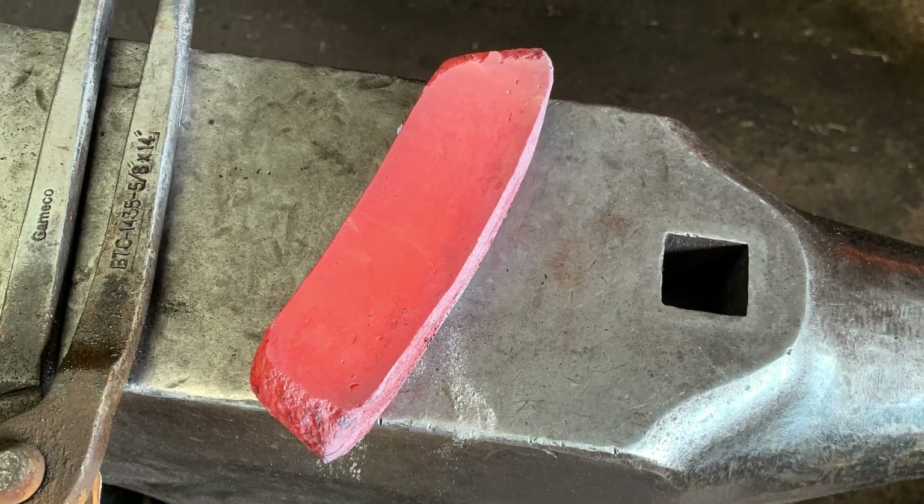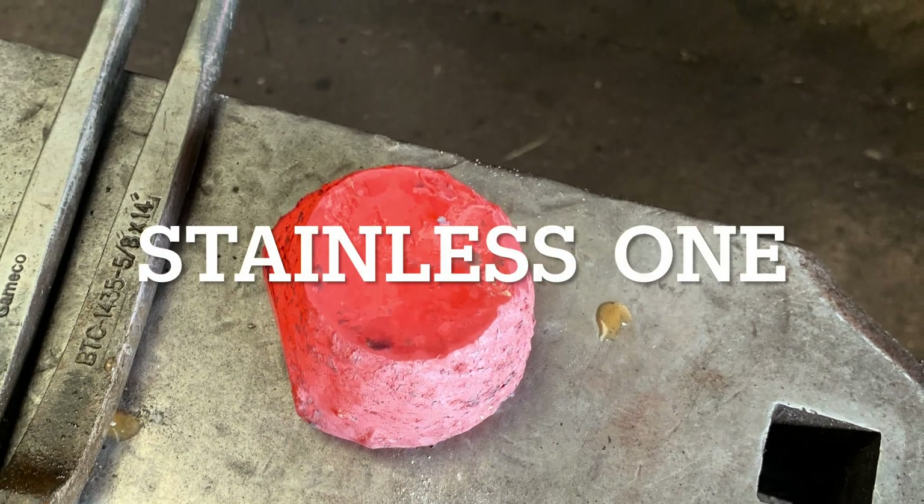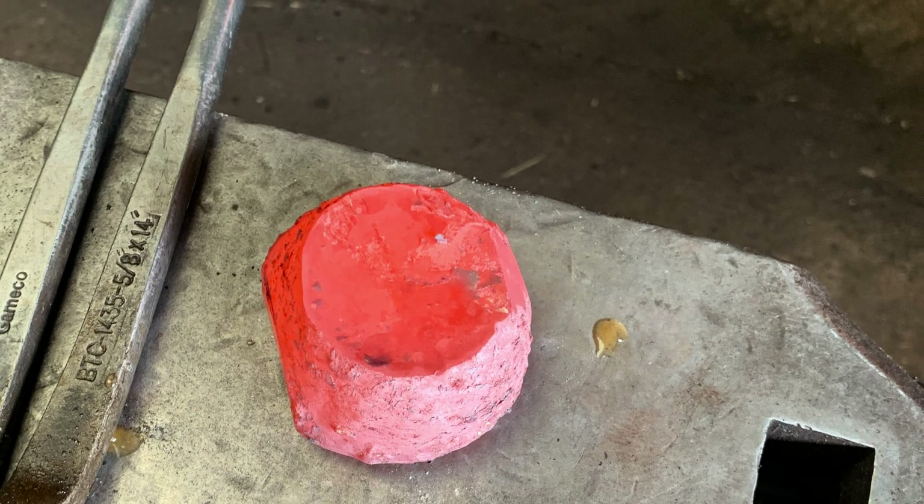As you can see, the stainless one has not moved at all. I'll probably have to repeat this for another 2 or 3 cycles to get the bar into a thinner form and hopefully into a knife.